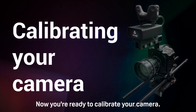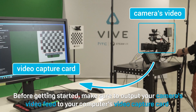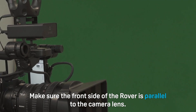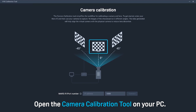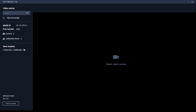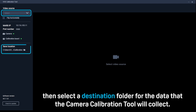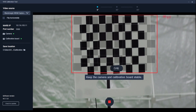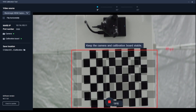Now you're ready to calibrate your camera. Before getting started, make sure to output your camera's video feed to your computer's video capture card. Attach a rover module to your camera — make sure the front side of the rover is parallel to the camera lens. Open the camera calibration tool on your PC, enter the Mars IP and then click Connect. Under Video Source, select your video capture device from the drop-down menu, then select a destination folder for the data that the camera calibration tool will collect. Click the Play button at the bottom of the screen to start calibrating. Move the camera so the chessboard pattern falls inside the red frame. The frame will turn blue and the camera calibration tool will capture an image. Move the camera as needed to capture additional images.